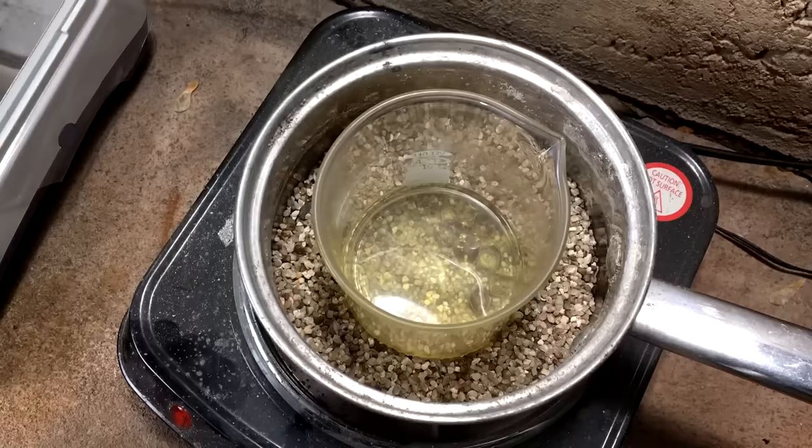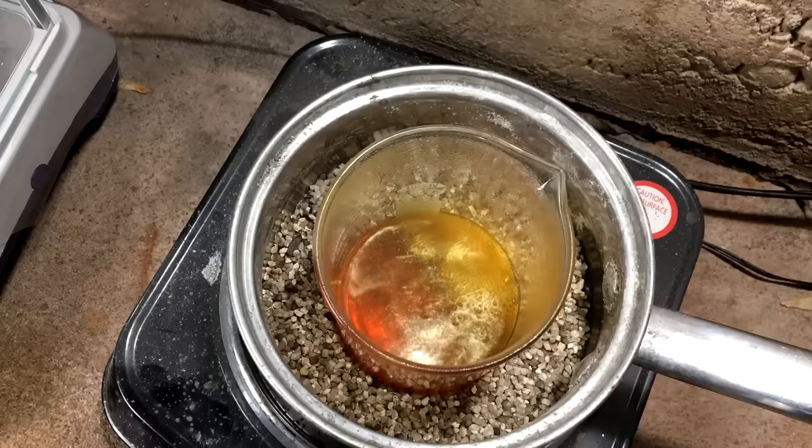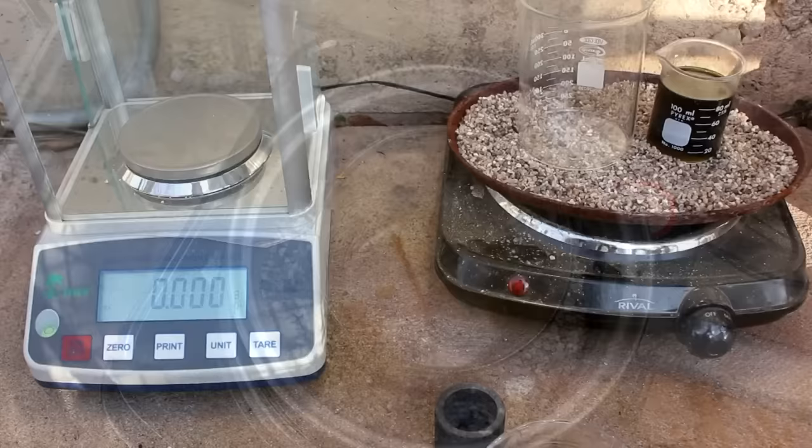In this gold dissolving process, the nitric acid oxidizes a thin layer of gold. The hydrochloric acid is then able to react with that oxidized layer, forming chloroauric acid, which is water-soluble. Once the hydrochloric acid strips off the oxide layer, the nitric acid is free to oxidize the gold once again, and the process continues until the pieces are completely dissolved.